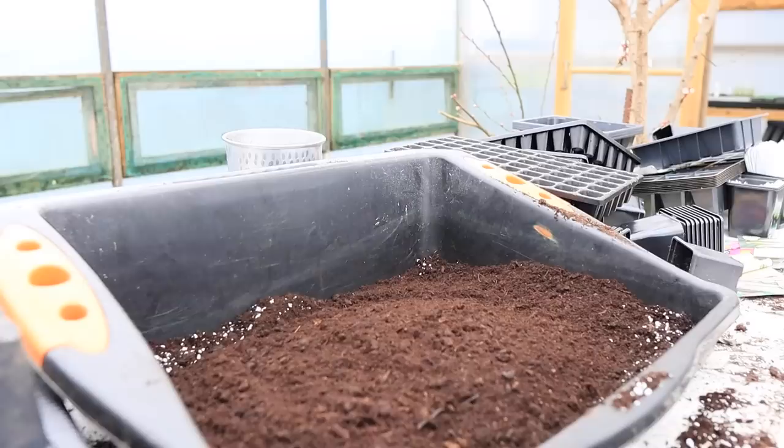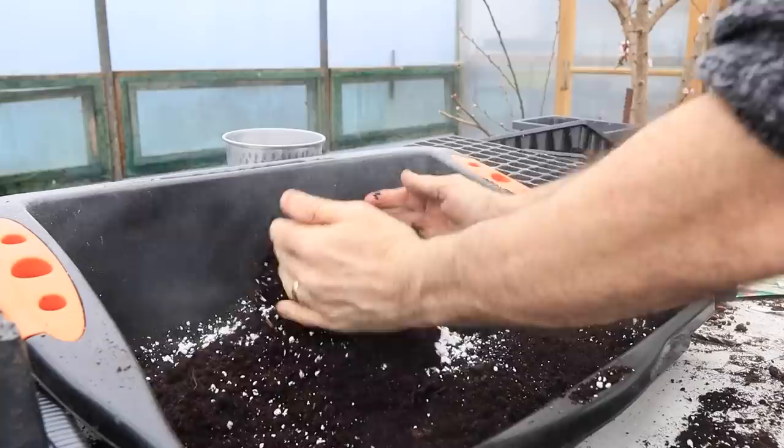Any remaining pieces of wood that have not been decomposed could impede seedling development. A sieve with a grid measuring one-eighth of an inch would be perfect for this task. If your compost is too dense, you may need to incorporate vermiculite or perlite to promote better drainage and to lighten the mix.